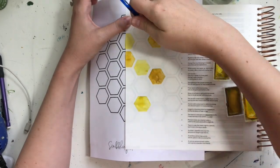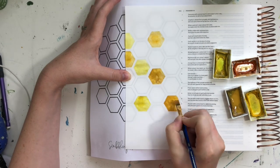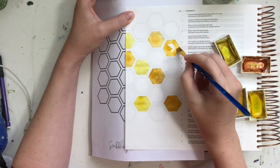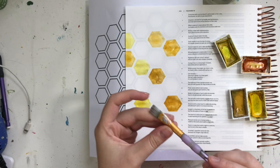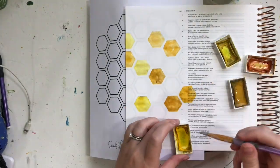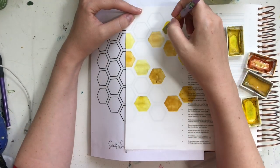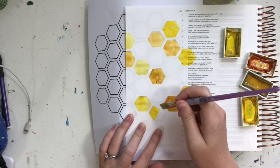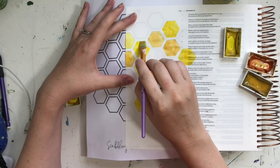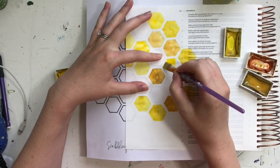I'm going color by color and filling in those hexagon shapes. I like using the flat paintbrush for this because it helps give me those really sharp edges, but you could totally use a round paintbrush as well — whatever your preference is. I'm also not focusing too much on the amount of water I'm using. I kind of want there to be different shades, so sometimes I'll use more water and sometimes less. That'll give me lighter and darker hexagons, even with that same shade of yellow.